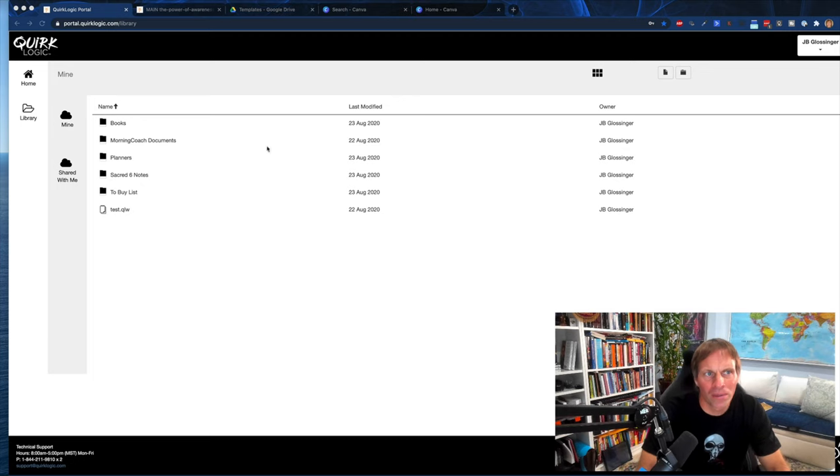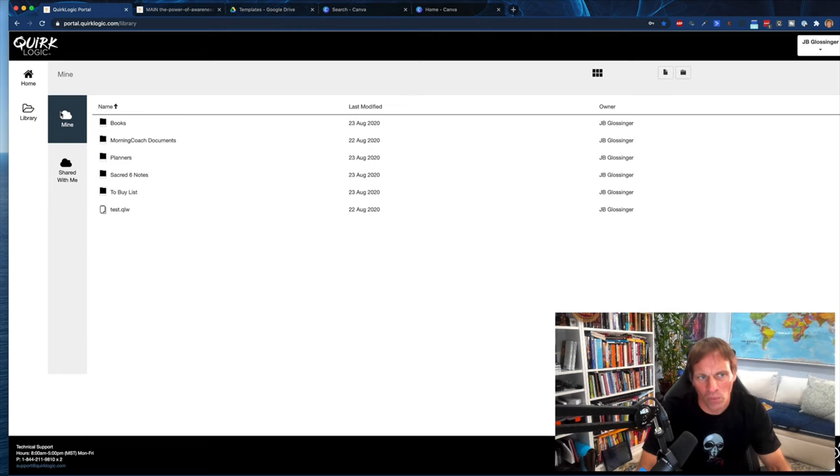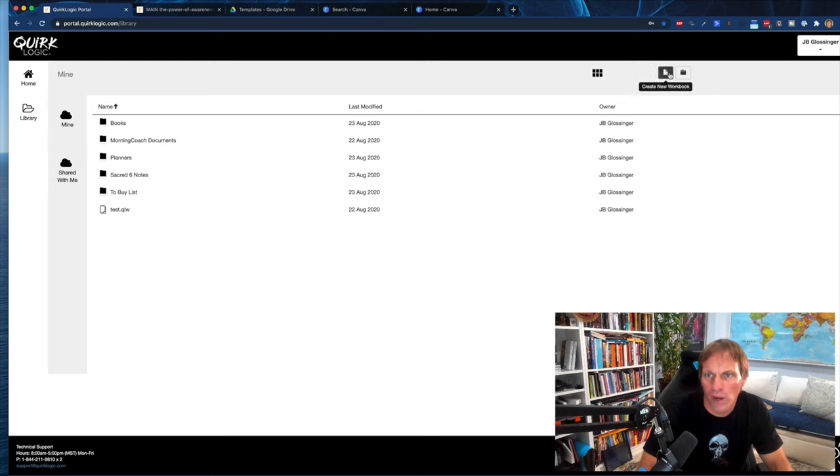Here we are in the computer, in the Quirk Logic portal. This is where I really like the file organization. You can see the files I've created and shared-with-me files. They actually shared a file with me, which was great. Those are the files I showed in the last video where you collaborate. I want to spend more time on the note taking aspect today. I've already started putting some file folders together. You can create a new workbook or a new folder within this online system.